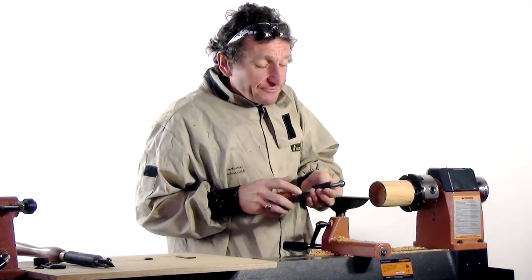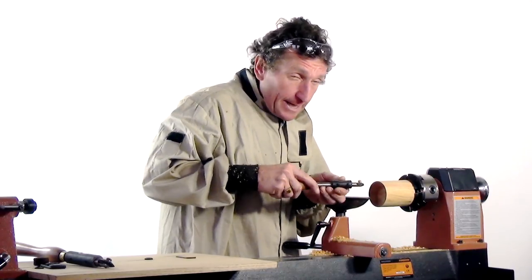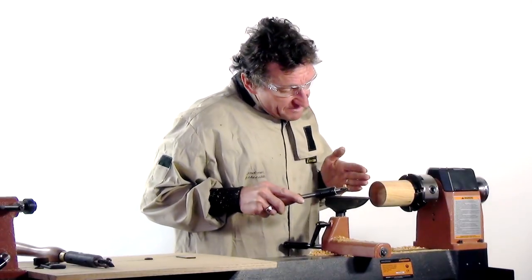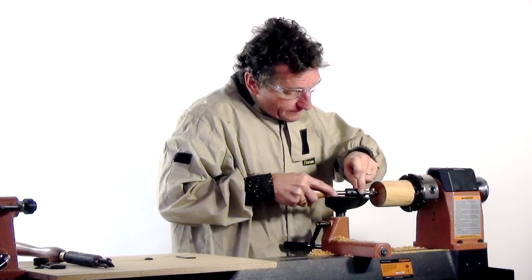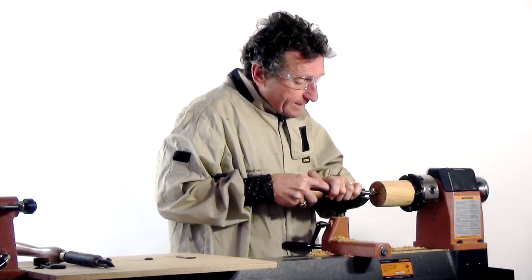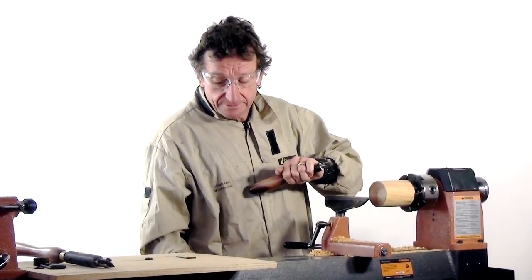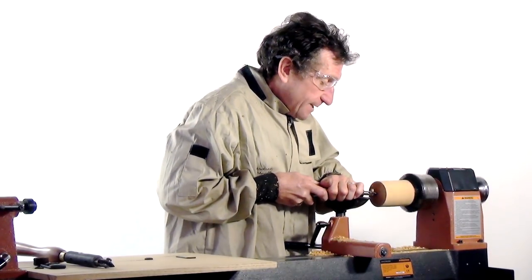When you use this tool with the sleeve locked in position, you'll get a consistent angle. The tool rest needs to be far enough back from the work so that the support can sit flat on the tool rest, and then you can simply bring the wheel into contact with the wood. Let's get the lathe started and see what the result will be.